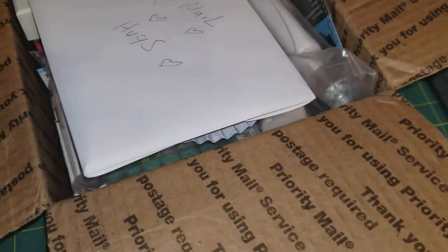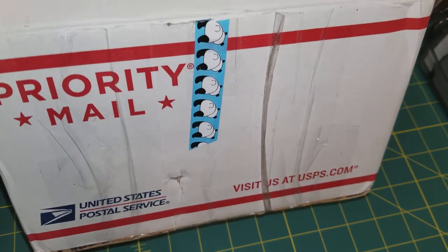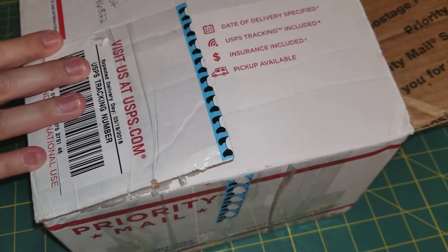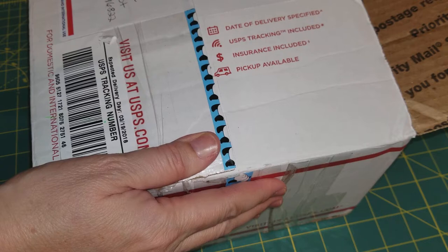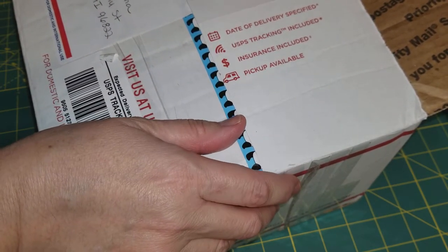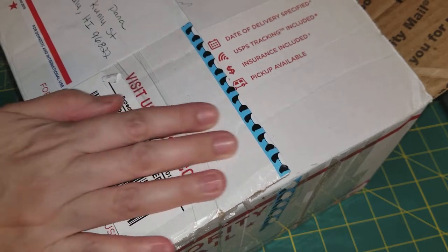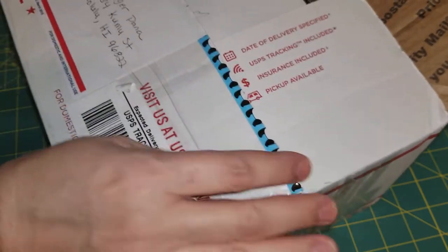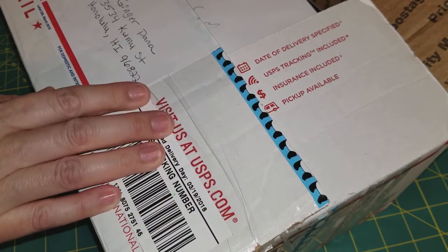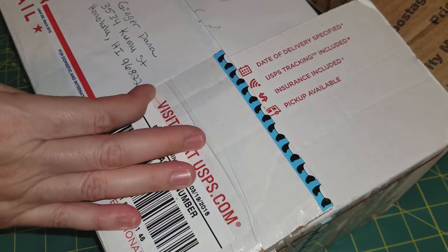Hi everyone, this is Ginger Pana. I'm back. I got another box of Happy Mail. I got this, I think it was yesterday. And it is from one of my crafty friends here that I met through online. Her name is Tina from Crafty Bean. She has a YouTube channel here under Crafty Bean. She sent me a box of goodies and I was so surprised — she really hooked me up with a lot of things. I already went through the box and I'm so grateful for her. It was very generous of her.